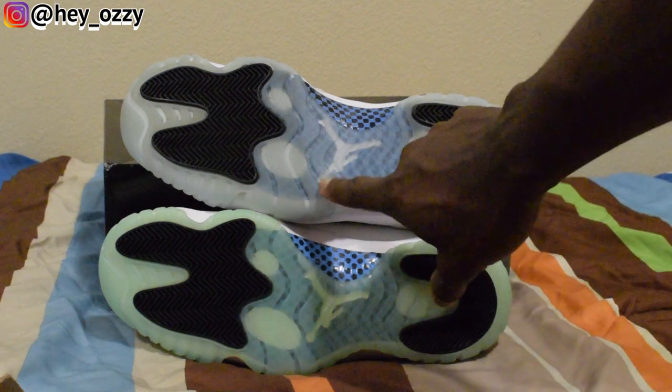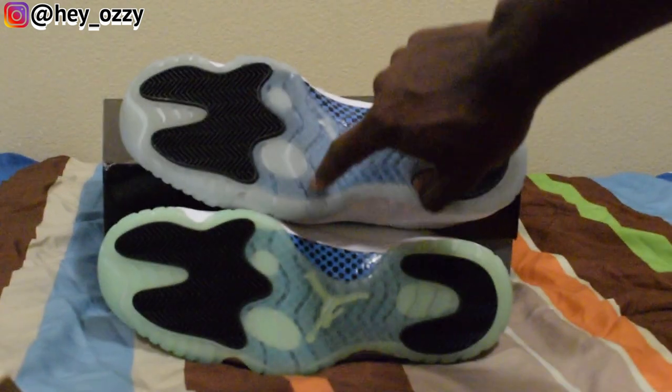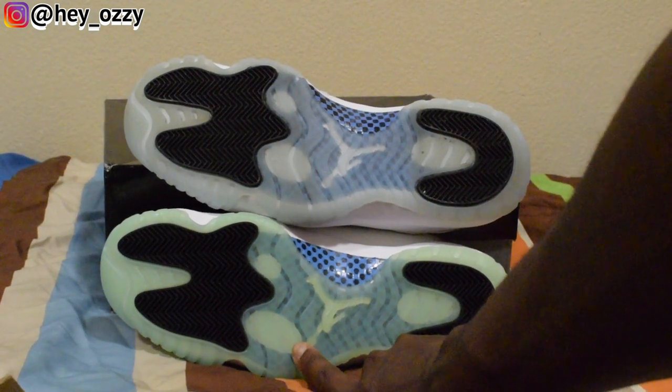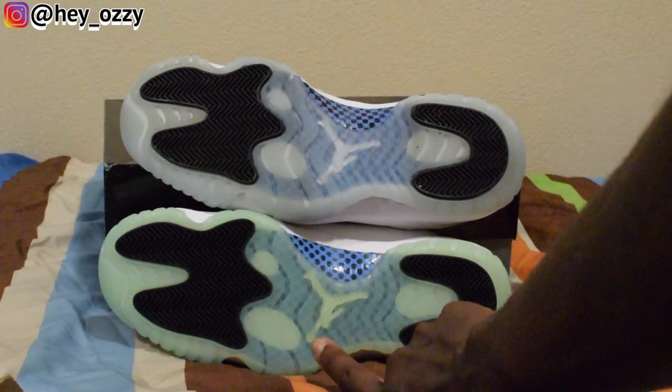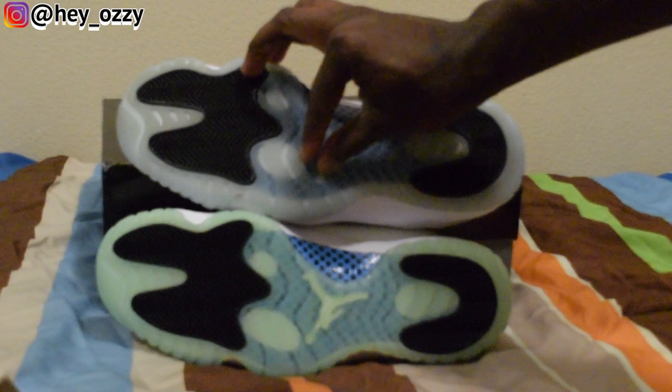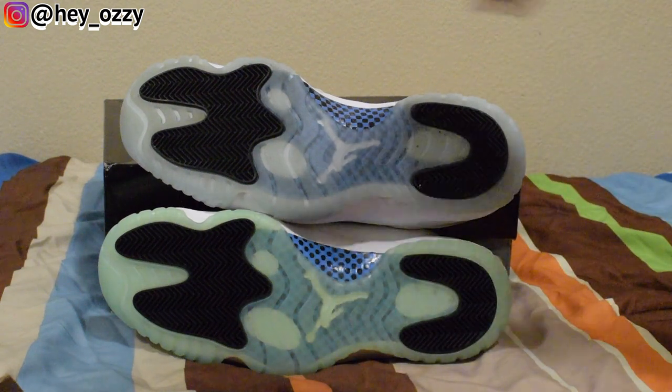Another thing on the sole: looking at the Jumpman, the ball on the real pair has a larger gap between it and the oval pod below it. On the fake pair the ball is really close to the pod — almost touching it. On the real pair it should be noticeably far away. That's pretty much the end of my comparison breakdown.